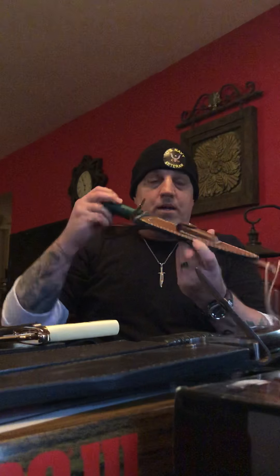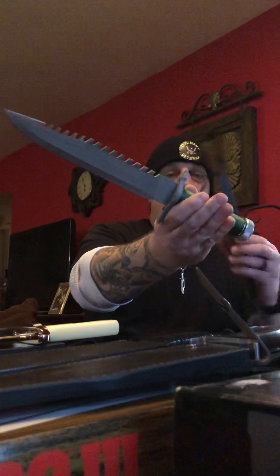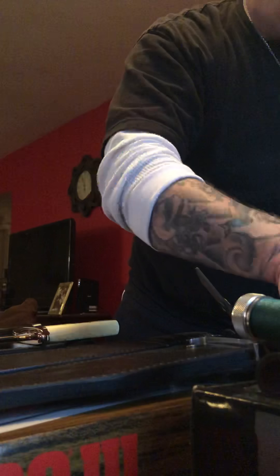Let's start with the Rambos. Rambo 1 — the first knife. Look at that — if you're a knife collector you've got to own this. Came with a beautiful sheath, one of my favorites, very personal to me. Been collecting these for quite some time. That's the signature edition, Rambo First Blood, officially licensed Hollywood Collectible.